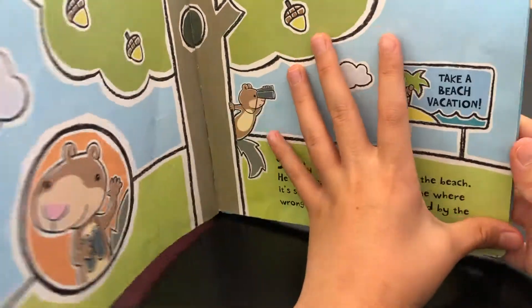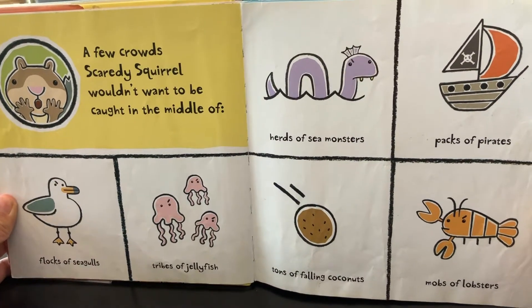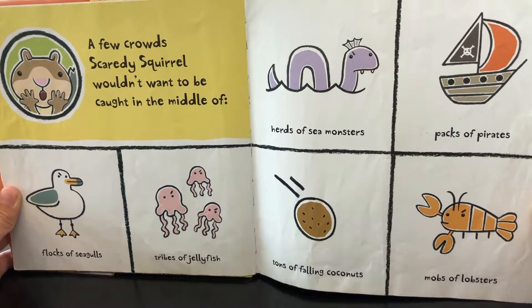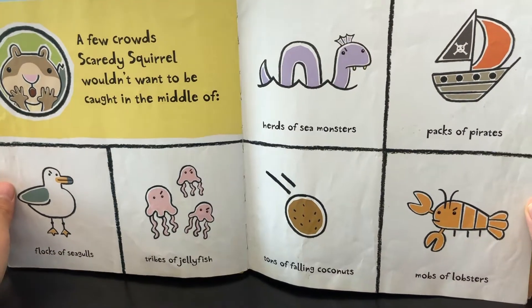Take a beach vacation. A few proud crowds Scanty School wouldn't want to be caught in the middle of: flocks of seagulls, tribes of jellyfish, herds of sea monsters, packs of pirates, tons of falling coconuts, mobs of lobsters.